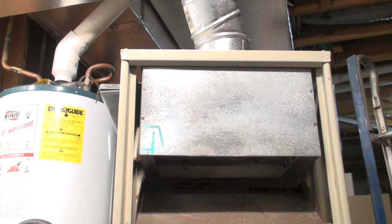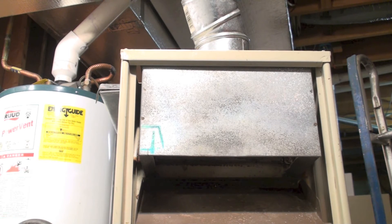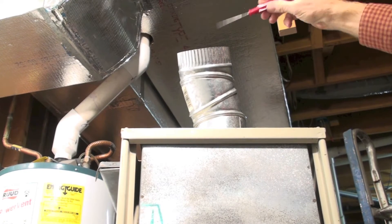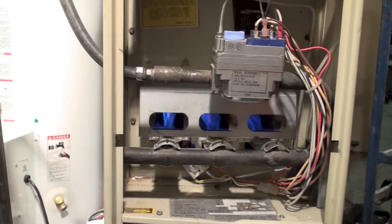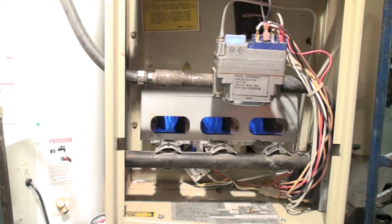The reason the draft hood is there is pretty simple. These are natural draft appliances — they do not use any mechanical means to get the gases out the chimney. The vent on top has to take the gases up, and the high temperature of the gases is what pulls them up. If we did not have something like this draft hood, then if there was a problem in the vent above, or it was blocked off, the flame down here would roll out the front because of pressure.